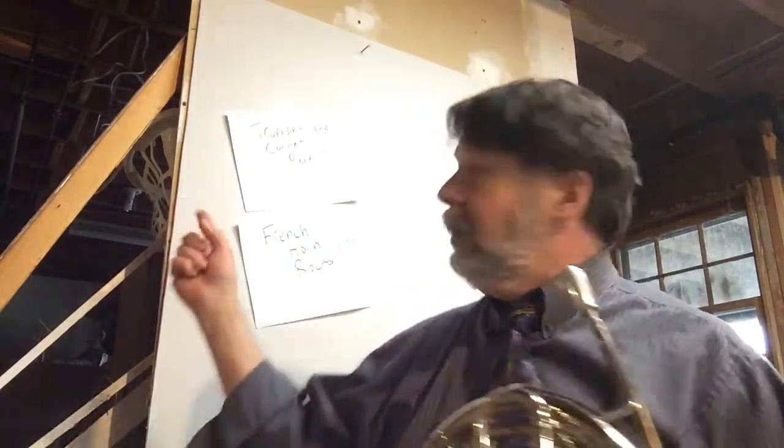Hello, French horn people. Mr. Fitz here coming to you from my basement, and French horn rocks. All right, time now for Laughing Song Round.